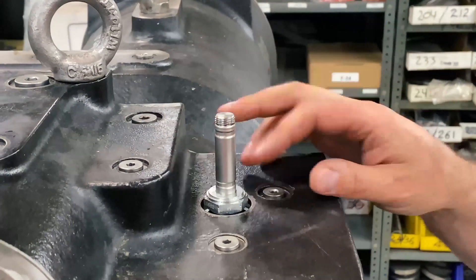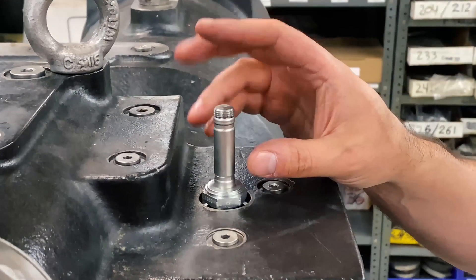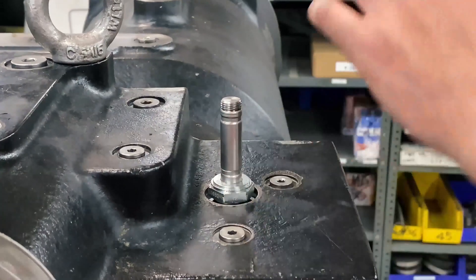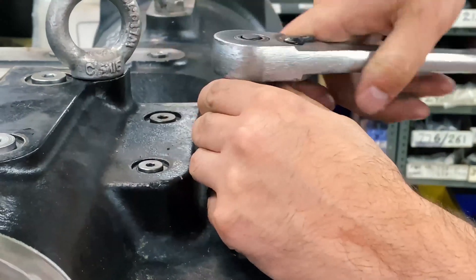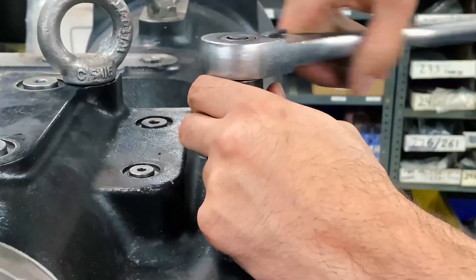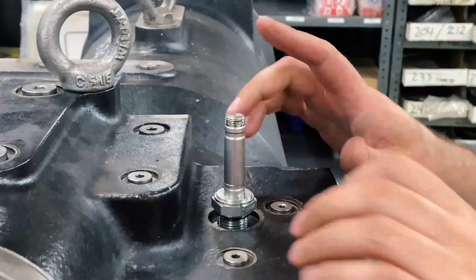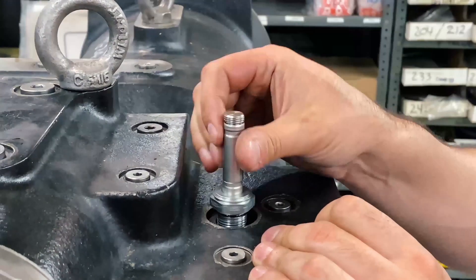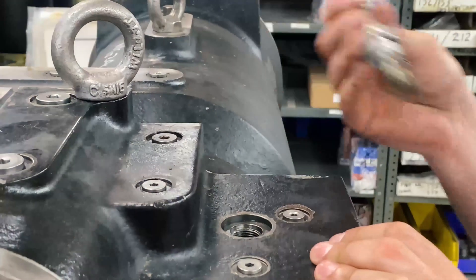Next you're going to want to remove the solenoid coil. For this demonstration we have removed the solenoid coil already and have just the stem showing. First thing is to loosen this up — make sure you have a long enough socket that you don't damage the solenoid stem. You can see all the ports here; this can only fit in one port, so you can't make a mistake about which port to go into. You'll be removing it from the old one — take it out.